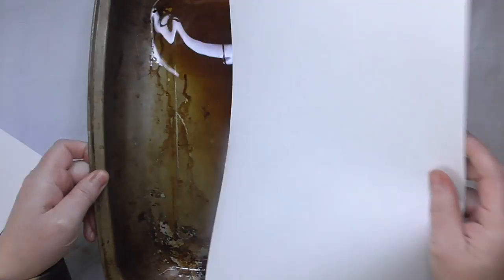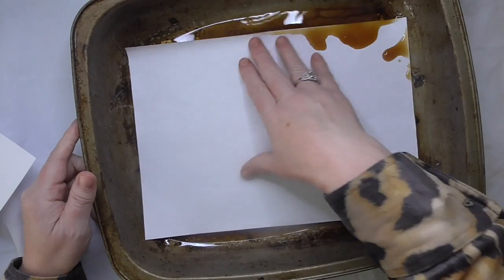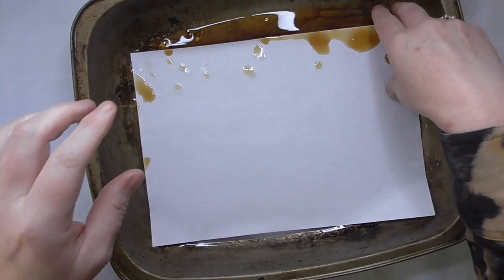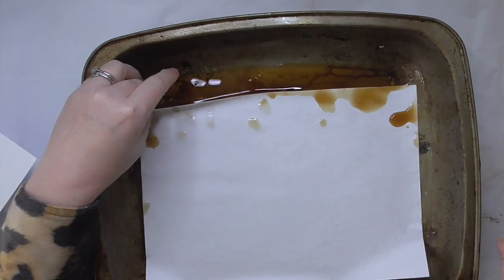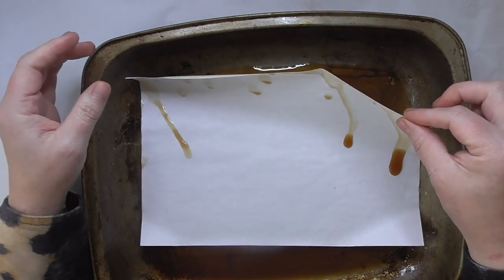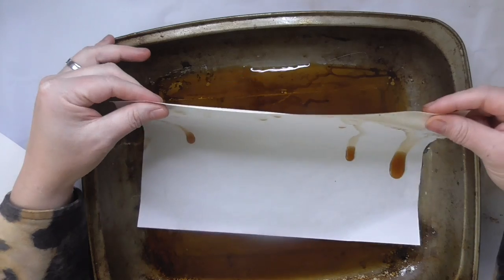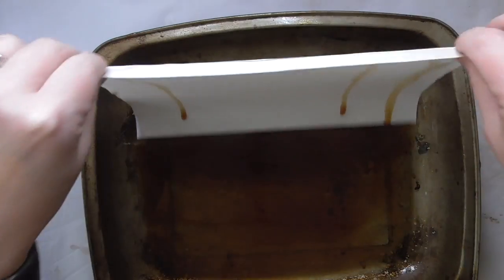Each mat will stretch over two sheets of paper — so you'll put two sheets of paper down and one mat covers both. To avoid getting your paper ripped when you're dunking it and getting it wet, hold it very carefully by each corner. Don't try to pick it up just by one corner — hold it gently, two fingers and a thumb on each side.